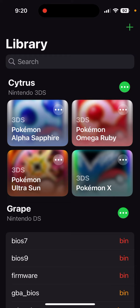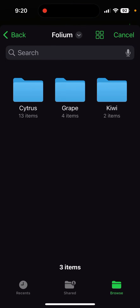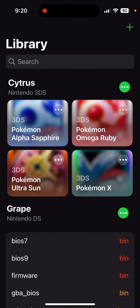Once you open the app, you press import — it'll be there if you haven't done it before. And to load up games, you just press the plus button and find your games.